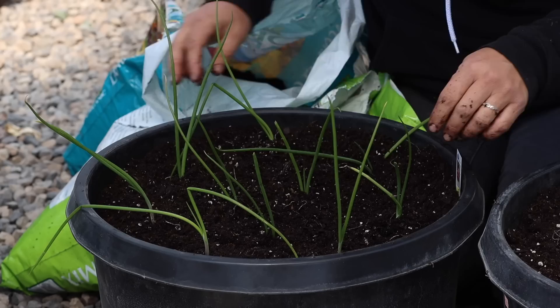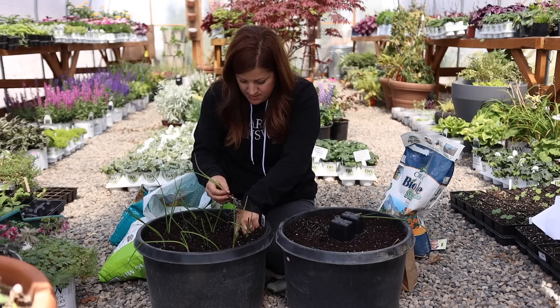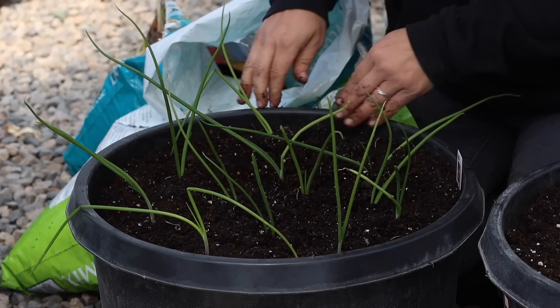With your sets and with your plants, you can also plant them closer together if you want and just harvest out the young onions a little bit earlier, using those up and letting the other ones bulb up bigger. Firm all the soil around all of these. The planting process is done and it's really not that complicated — it's easy to do.